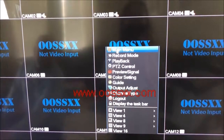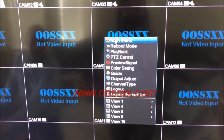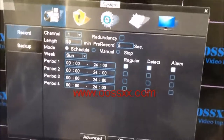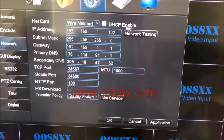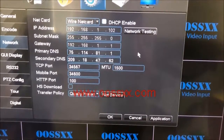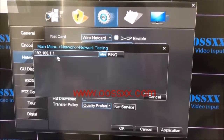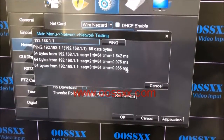I also want to briefly show you the network connection to make sure you're set up for the internet. Go to main menu — by default, admin username with no password — click OK, then go to the cog for system settings, and then network. You want to ensure that DHCP is enabled; that has your router assign an IP address and provide all necessary DNS information, port number, etc. To test this, click network testing — it pre-fills with your gateway IP address — then click ping. If all packets come back, you know it's working.